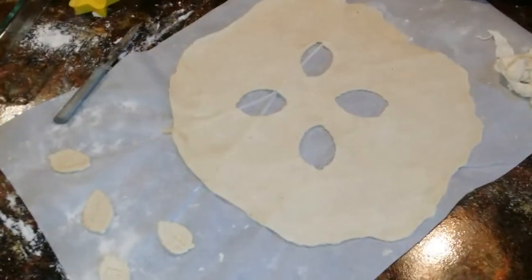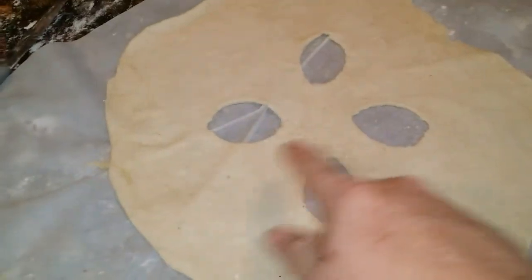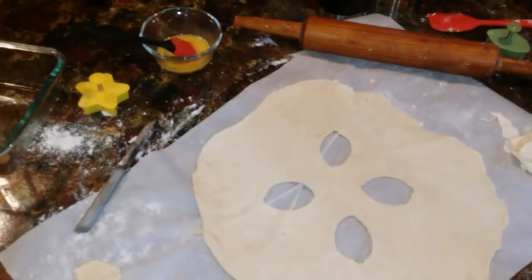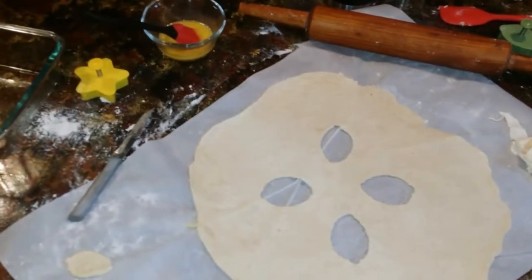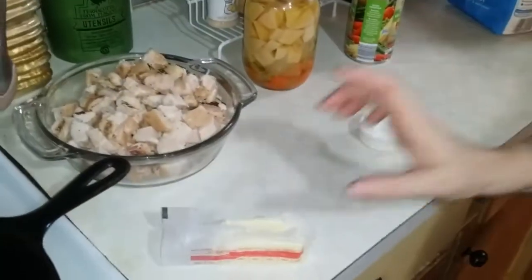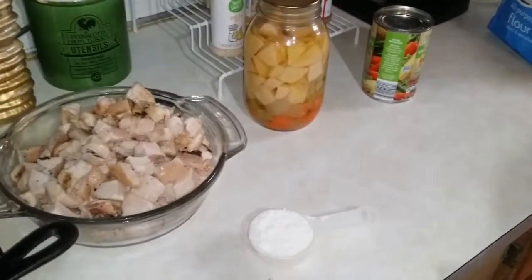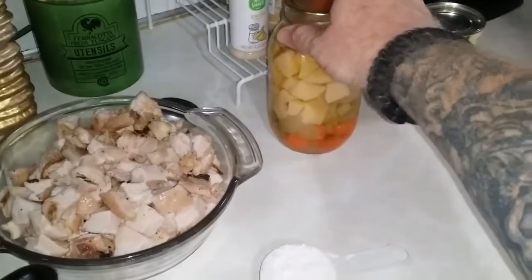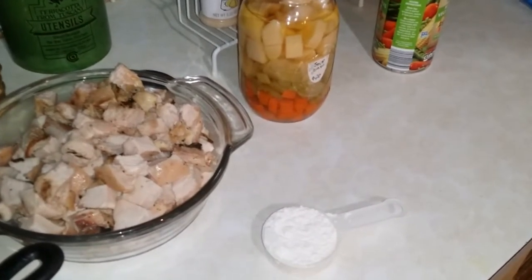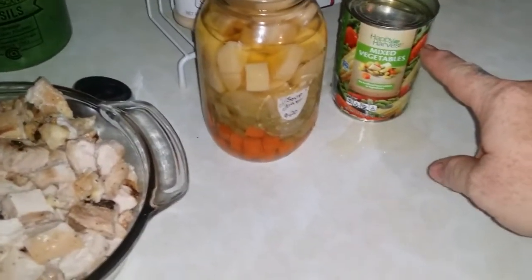Here's the top layer that will be going on the pie. We cut out the little leaves to decorate, and then we'll do a little egg wash over the top. We're going to start making the roux that will turn into the gravy. We got butter, quarter cup flour, a little bit of salt, and we're gonna use the juice out of our home-canned soup base and a cup of milk. The soup base is potatoes, carrots, onions, and celery. We will also toss in one store-bought mixed vegetable can.